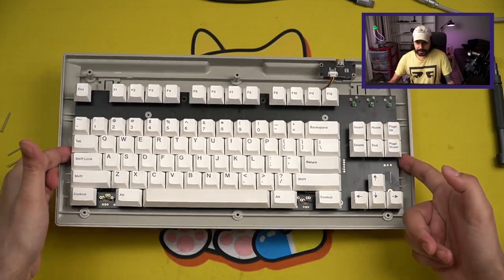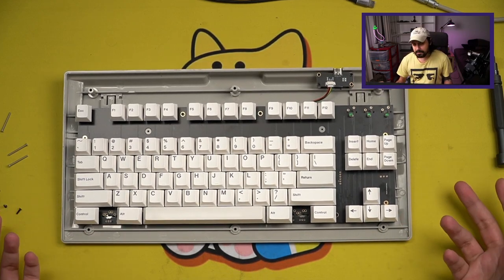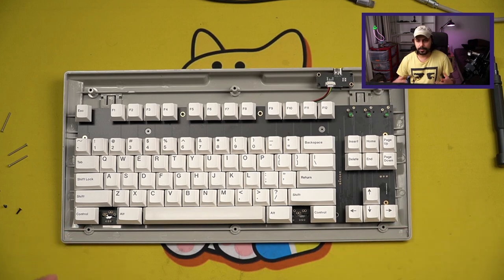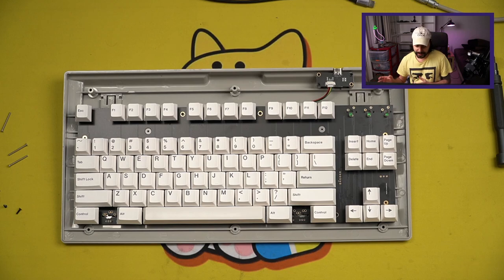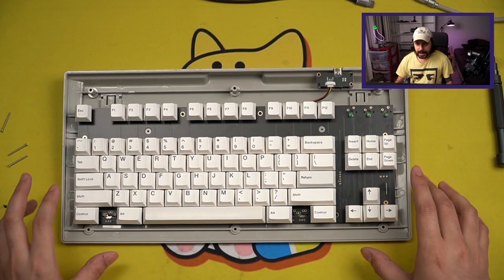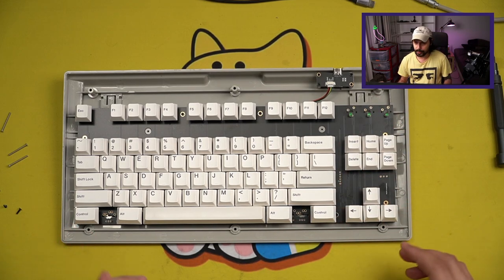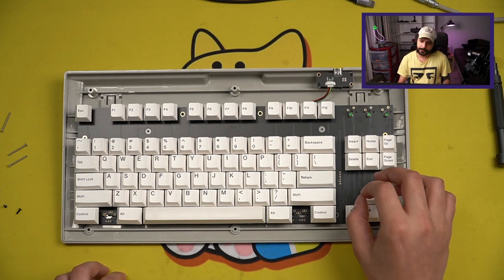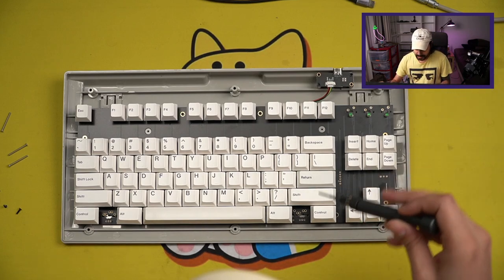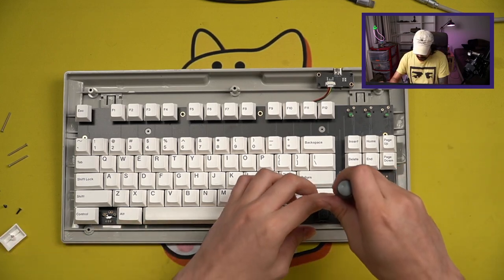The bottom shows that the PCB is screwed directly into the bottom, which technically makes this a tray mount instead of a more generic G80 mount held in by clips — also known as the hopes and dreams mount. When this came in the box, the PCB was screwed in with only one screw. That's what I was referring to with the poor packing, which means some people have received this and had diodes fall off the PCB. Apparently this is a very common problem.